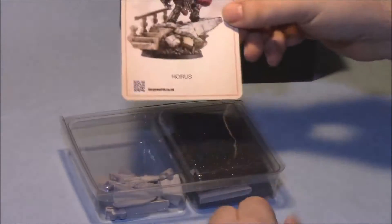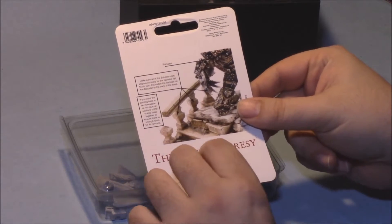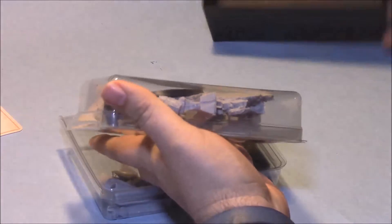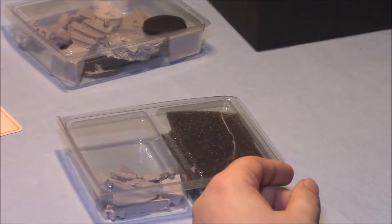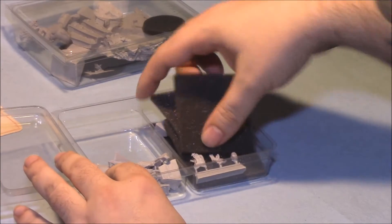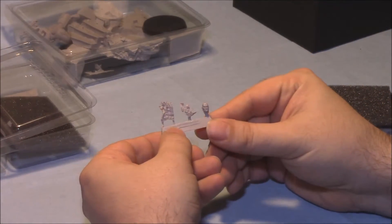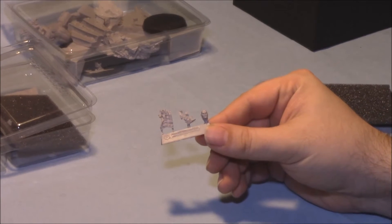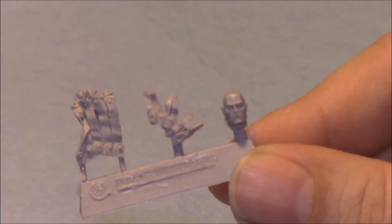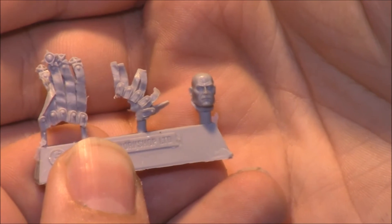So first things first, you get one clamshell, one Horus RC card, which kind of gives you some pointers on attaching some of the banisters, and a second clamshell. We'll go through them one at a time and leave the big one for last. The stuff is nicely packed in here — you've got the head and some of the leather bits that hang off his armor. I'm going to zoom in so you guys can get some of the detail on the head.